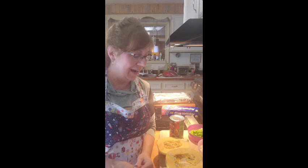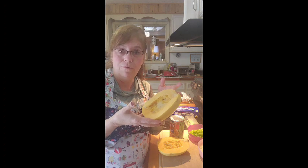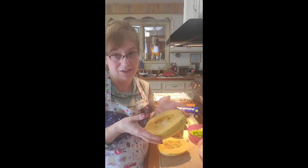Good morning everyone, Grandma Dee here. I am here to share one of my favorite spaghetti recipes today. It's the weekend and this is usually when I do this type of recipe. I need a little more time sometimes because we're going to cook spaghetti squash today as a substitute for spaghetti in our spaghetti and sauce recipe.